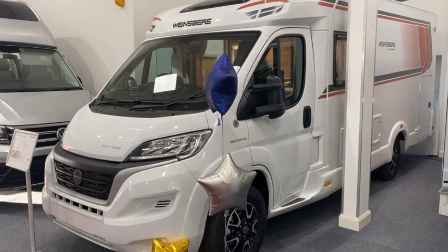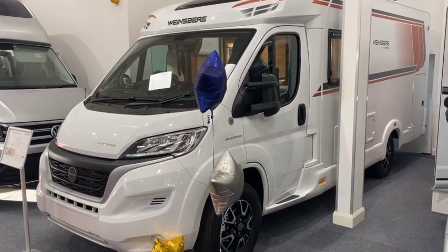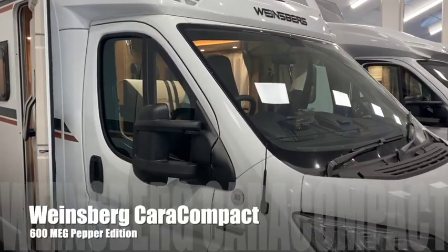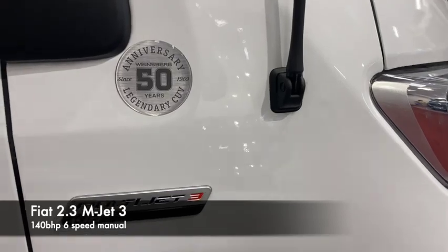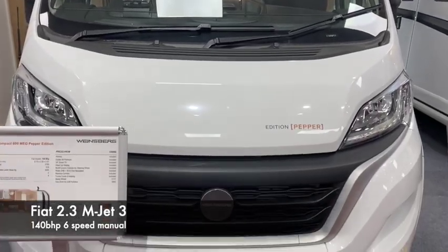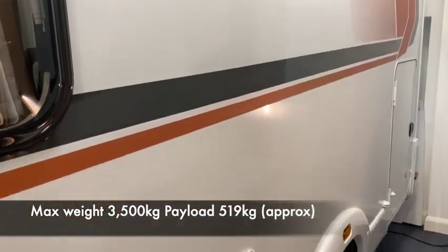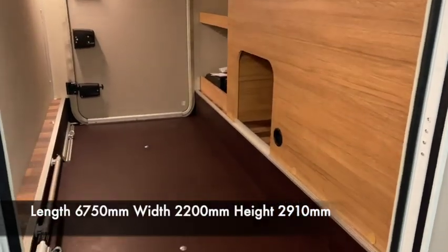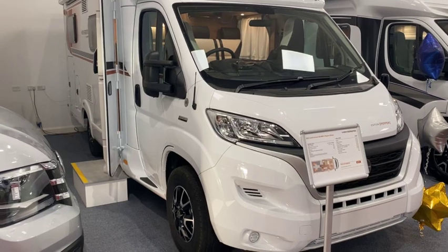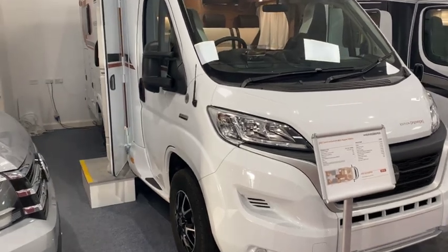Hi, this is Steve at SMC Motorhomes Newark. Today we're going to take a look at one of our brand new motorhomes. This is the Winesburg Cara Compact Pepper Edition. This Winesburg is on the brand new Fiat chassis — it's the Multi Jet 3, which is brand new for 2022, and we'll take a look at some of the details first of all.